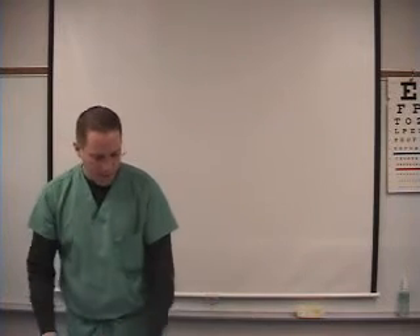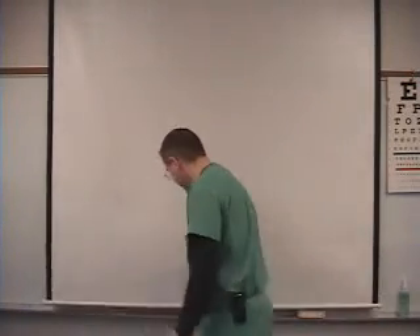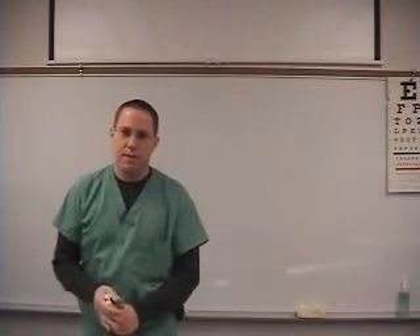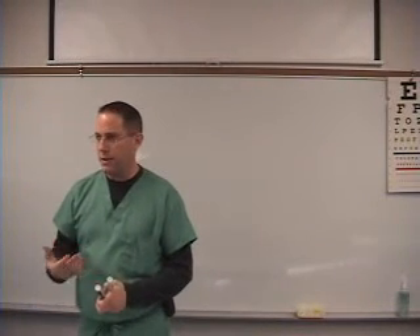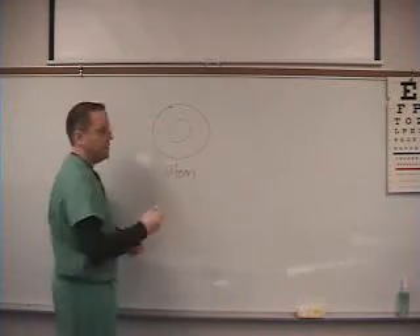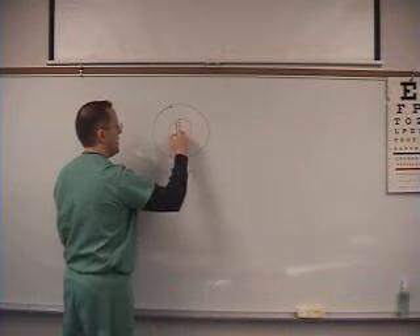We're going to start on the notes. On the first page, there's a little bit about atoms. The reason we have to talk about atoms is because x-rays are produced in the x-ray machine and they're all based on electrons. If you remember from chemistry class, you have an atom, and in the middle of the atom you have the nucleus.